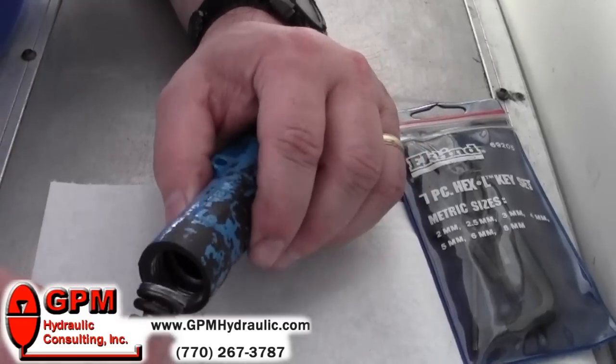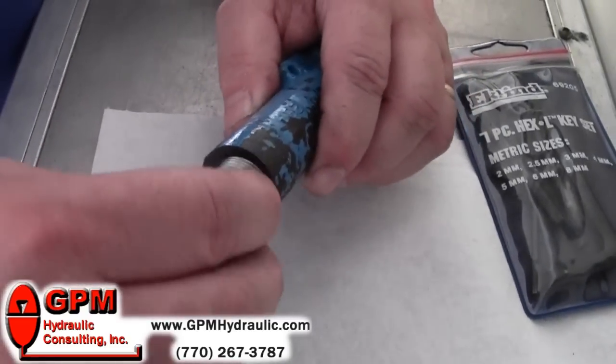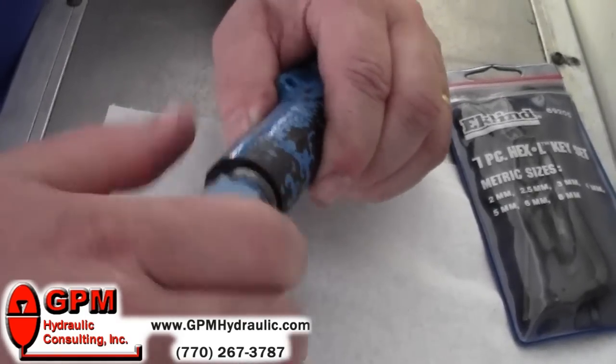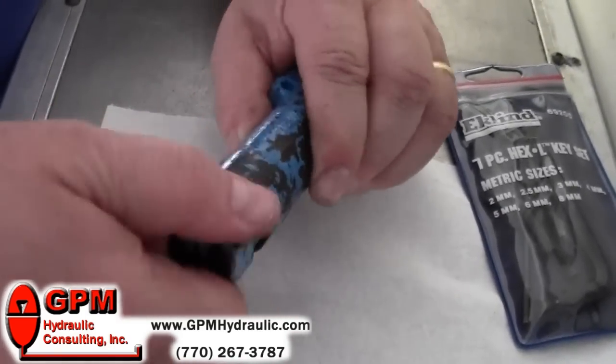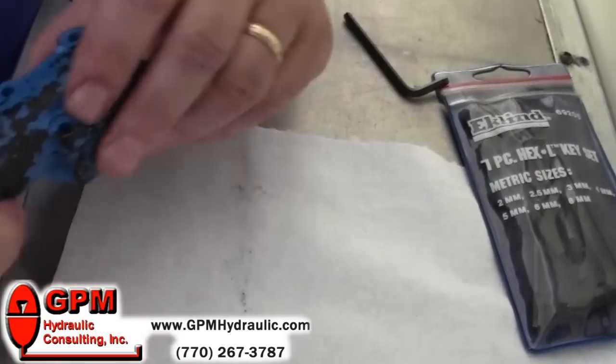This little washer goes in first, then your spring, and we'll put our compensator back together. Now we're ready to mount the compensator back on the pump and try it out.